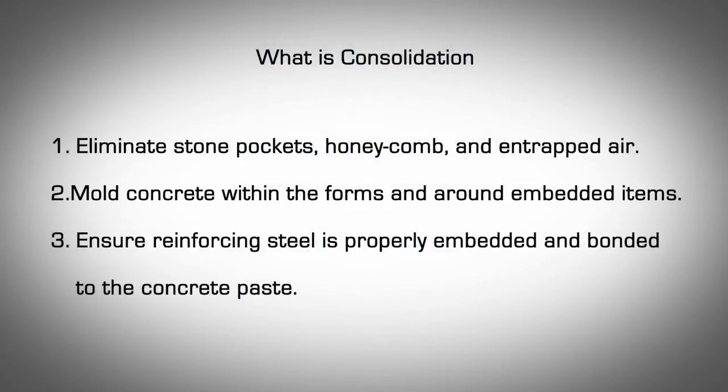Concrete Consolidation. What is consolidation? Consolidation is the process of compacting freshly poured concrete. Concrete must be consolidated to eliminate stone pockets, honeycomb, and entrapped air; to mold concrete within the forms and around embedded items; and to ensure reinforcing steel is properly embedded and bonded to the concrete paste.